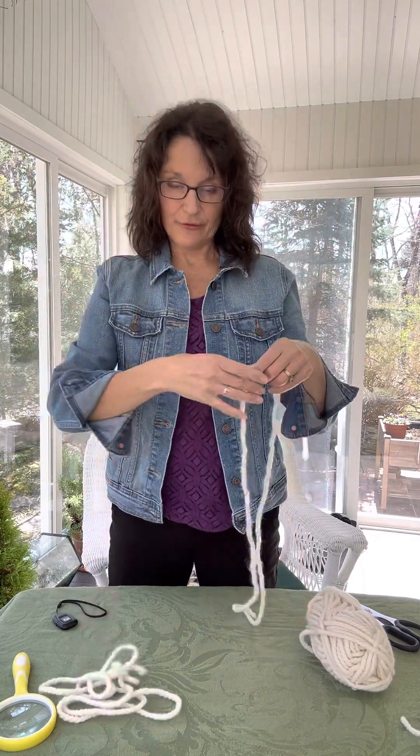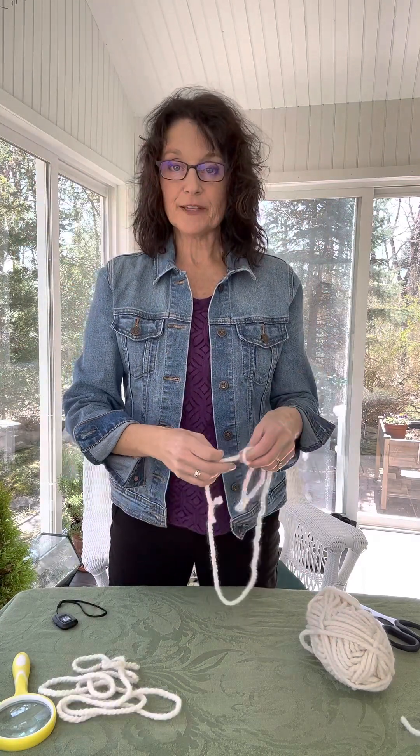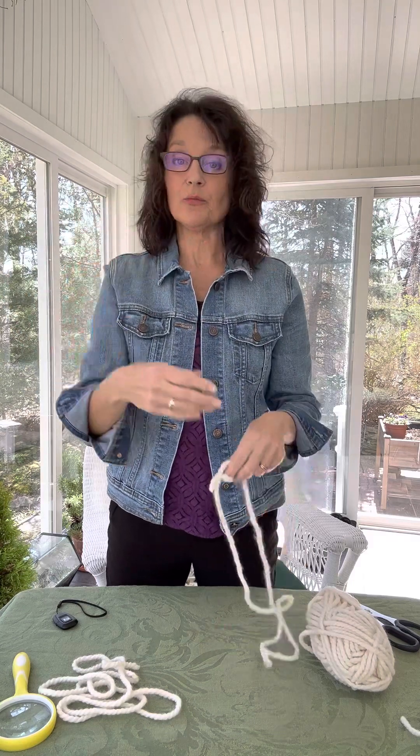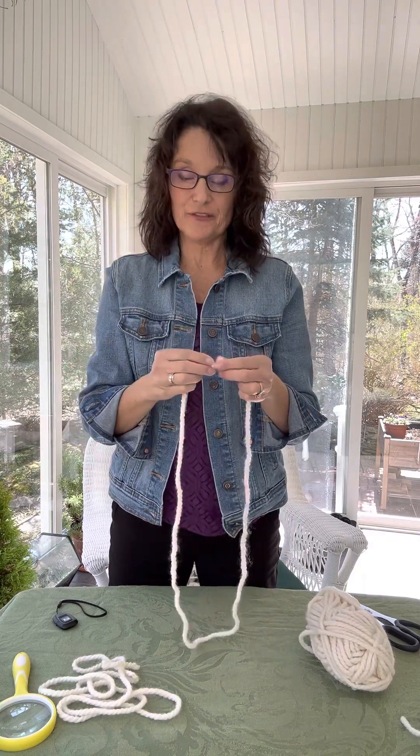One easy technique for creating a bunch of loops at the same time is to just wrap them around your arm and then cut, so you have maybe 20 loops you can create at the same time. You can do this very efficiently.